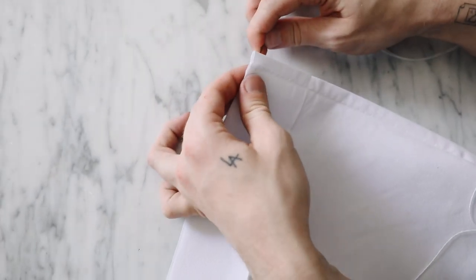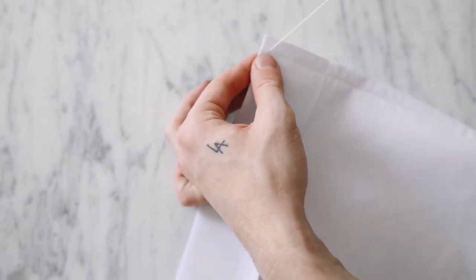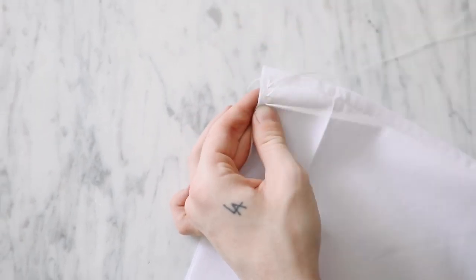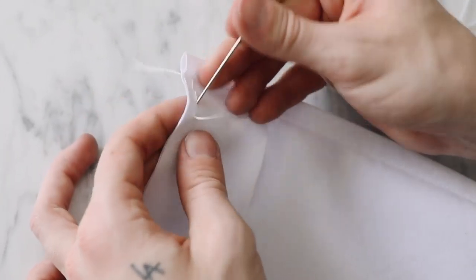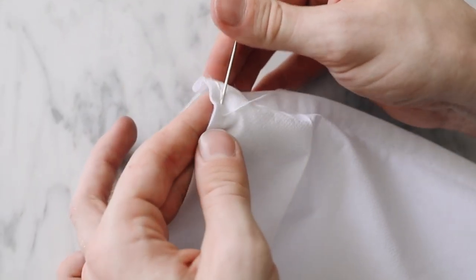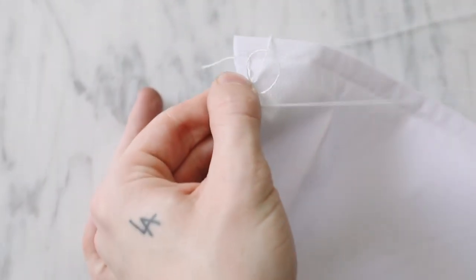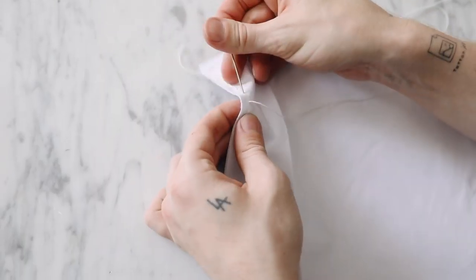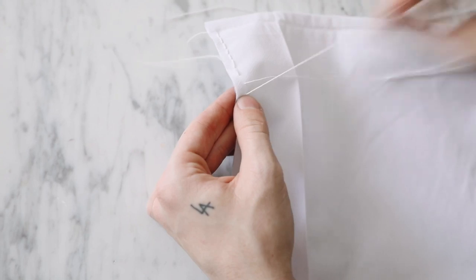I tied a knot, stuck my needle through, and stitched by putting the needle down through the stitch, up through the backside, creating a new stitch about a quarter inch from where the thread hangs out — whipping it around to continue the process. Keep in mind you can also use fabric glue if you'd like. I have an entire separate video showing how to DIY your own loom with different stitches, how to cast on, and all my tips and tricks — I'll link that above and in the description.